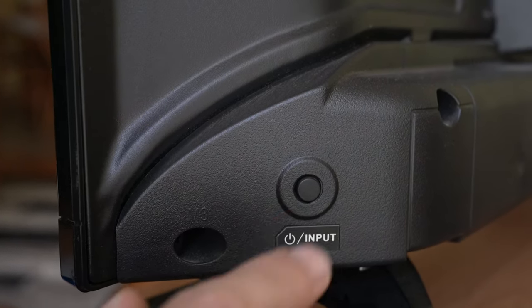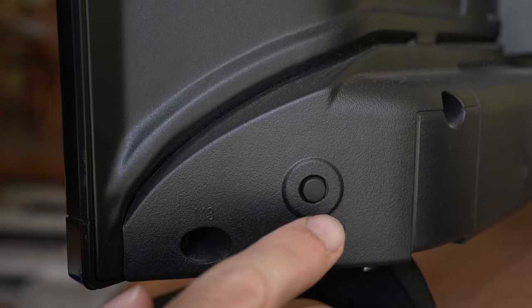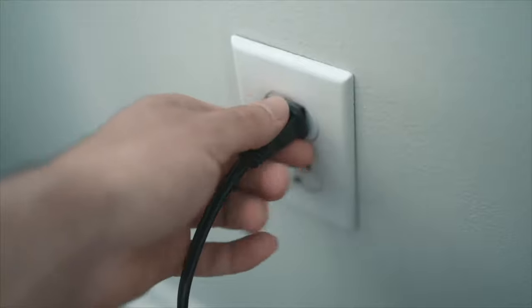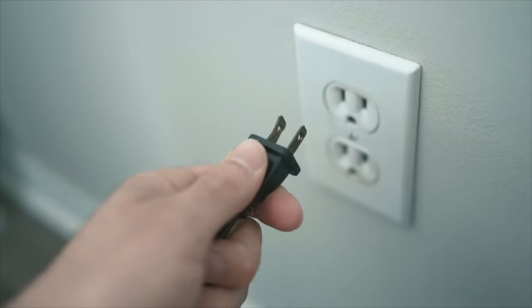You have to turn off your TV by pressing the button located on your TV. Then go ahead and unplug the TV from the wall socket.